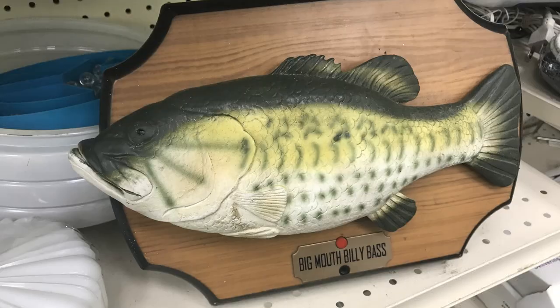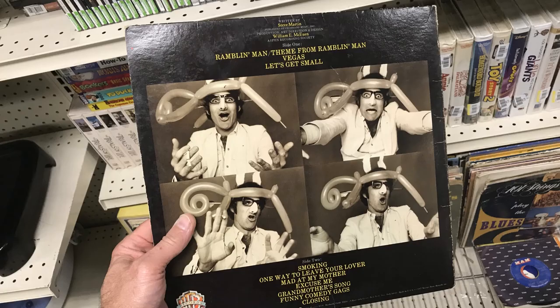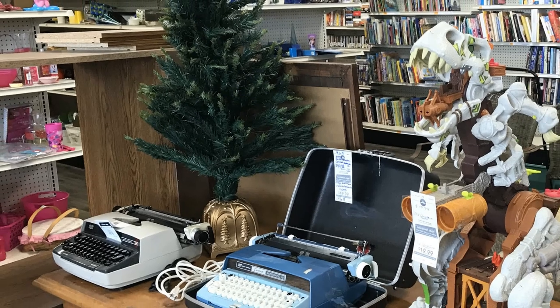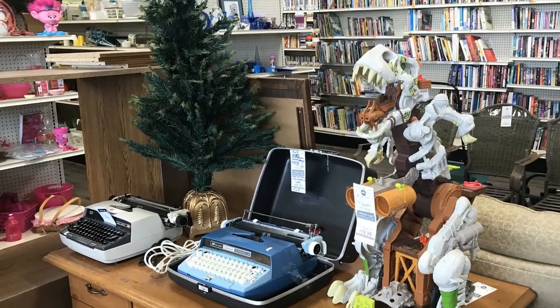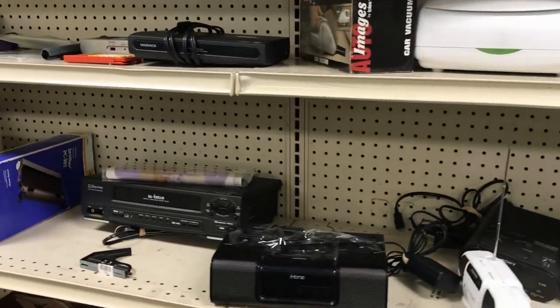Now usually in these Goodwills I find things like this and some other wild and crazy stuff. I just like going in there sometimes and not buying anything to see what I find. Look at this conglomeration - only at a Goodwill do you see something like that.